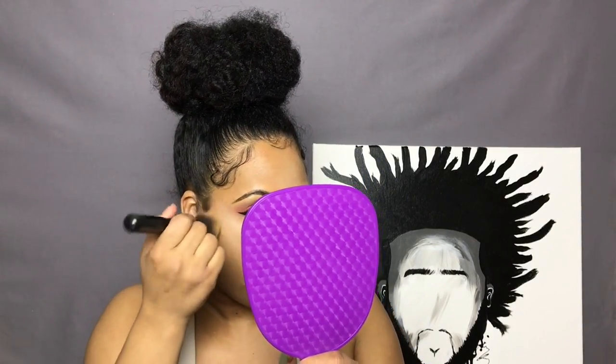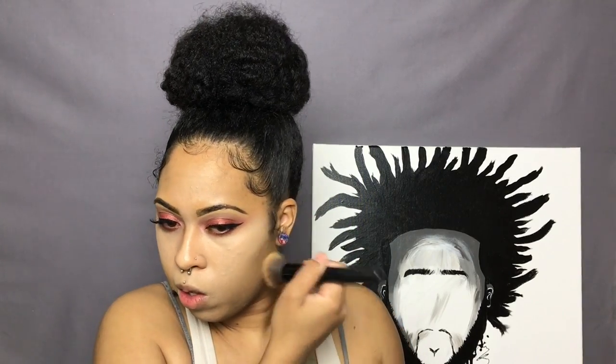I like to go back in after I conceal with my foundation brush and kind of blend out the edges where the concealer stops, so everything is nice and blended and there's no harsh transition between the concealer and the foundation.